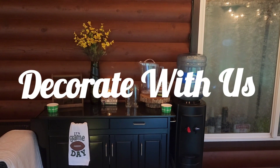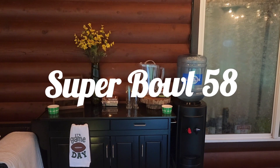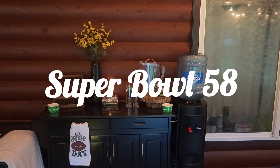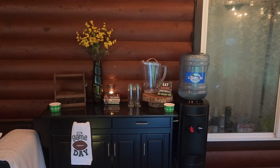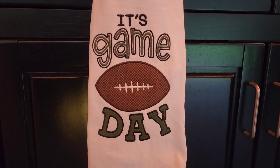Hi everyone and welcome to another Decorate with us. Tomorrow is Super Bowl Sunday and in keeping with the wood serving theme, I've set up this beverage bar that I wanted to share with you. So we're just going to go ahead and go in for a closer look.